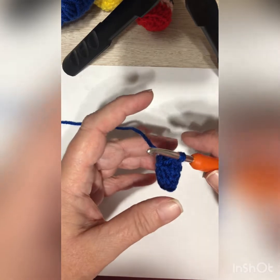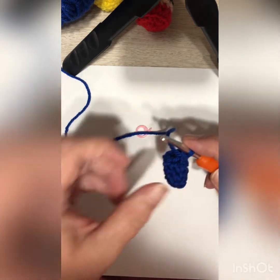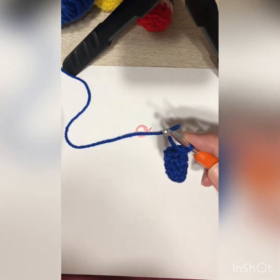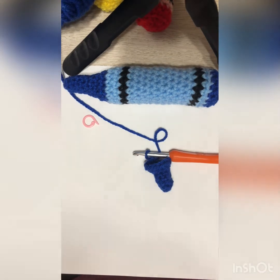For round six, single crochet in the next four stitches and then your increase. You'll do that two times around for a total of twelve stitches. For round seven, we're going to continue to increase — you should definitely be seeing the shape of that point of the crayon. Single crochet in the next five stitches and then the increase, done twice around, so you should have fourteen stitches at the end of round seven.